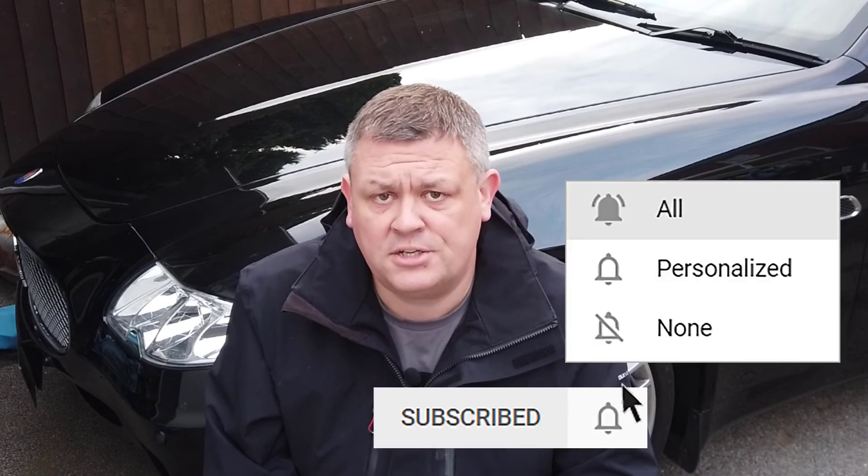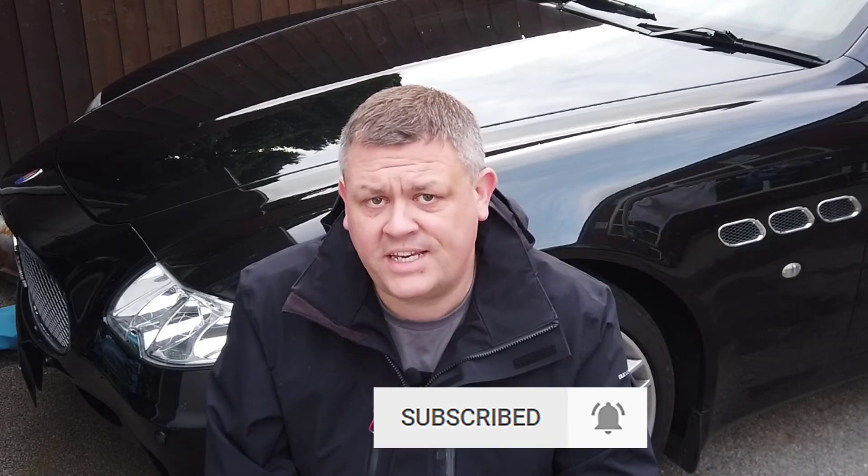Hopefully you found the video useful — any comments are much appreciated. Please remember if you like the video I'll be grateful if you can give it a thumbs up, subscribe, and click on that notification bell. Thanks for watching. See you next time. Cheers.